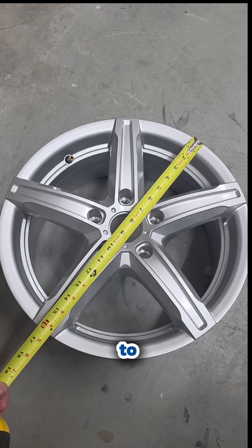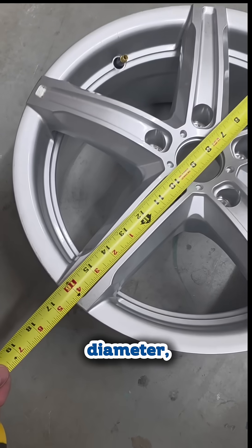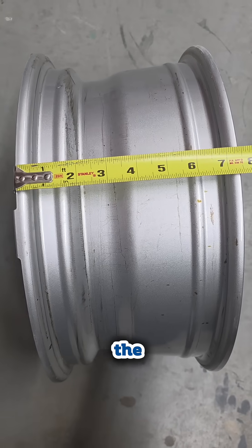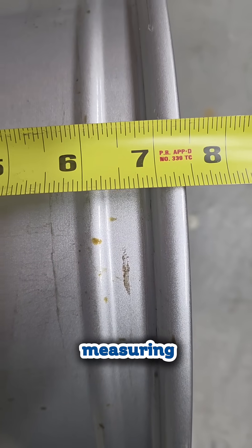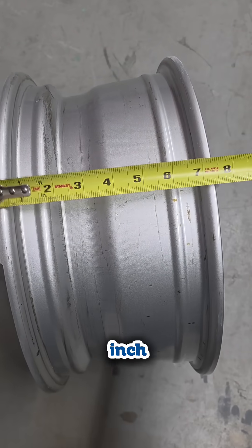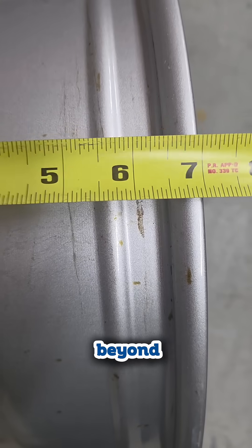Measuring your wheel size? Here's how to do it right. For diameter, measure from bead seat to bead seat — that's where the tire actually sits. If measuring by hand, you can measure the outside diameter and subtract 1 inch, since the lip extends beyond the bead seat.